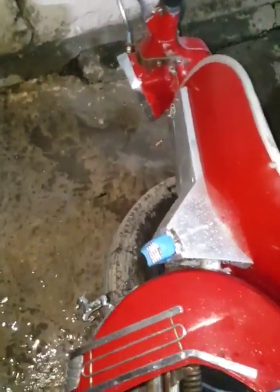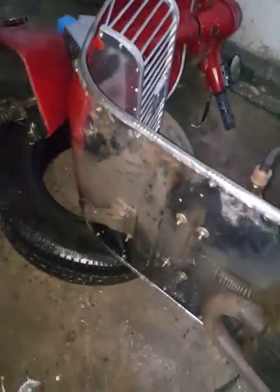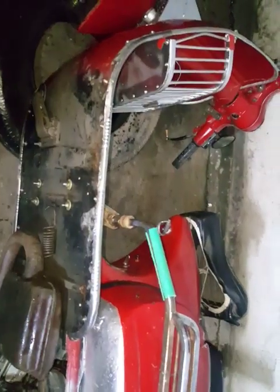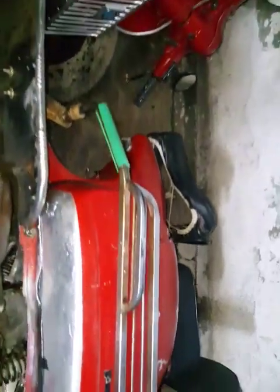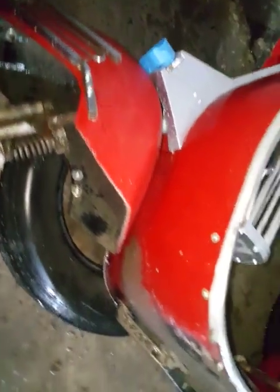Here we are with the little red. As you can see, we have removed the tires and little red is lying face down on old tires. We have removed its tires, wheels, etc. Let's see the condition here.